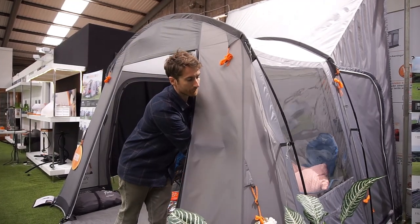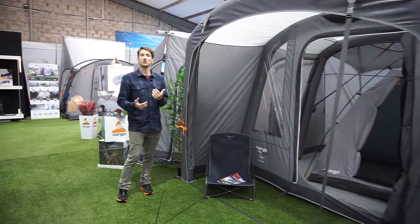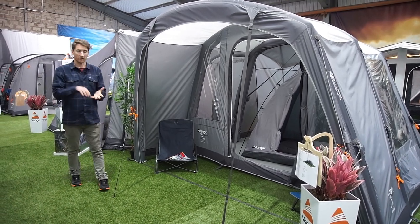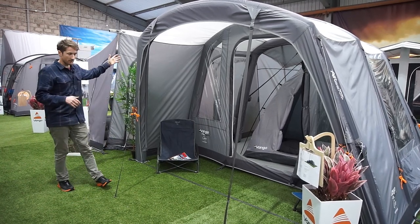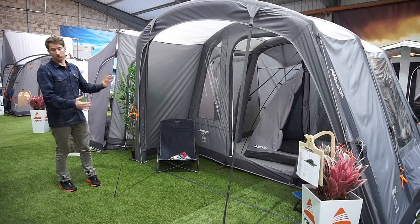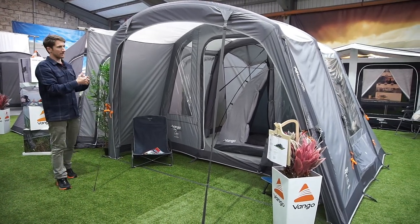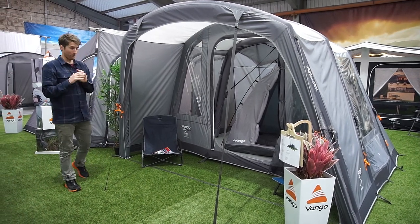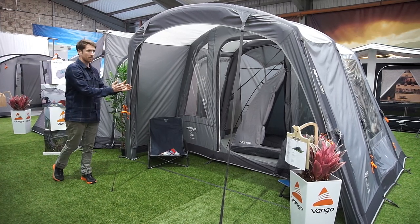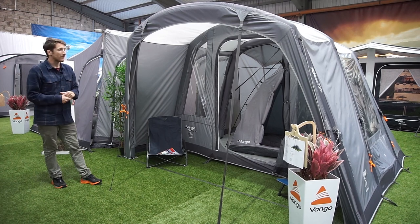Last but not least we're moving to the Cove, which also comes in a polled version called the Noosa. The Cove comes in the low version here; the Noosa comes in both low and tall. The Noosa comes in at £350 — great for an elongated side-attaching drive-away awning — and the Cove is at £550, still a really good price for an air-framed side-attaching driveway awning. This mirrors last year's Galley Compact, a brilliant seller, because parking parallel to your van creates a lot more space on the campsite.